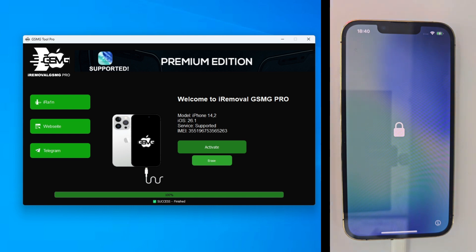Look at the screen — it says successfully activated. The iPhone 13 Pro is rebooting now, and there we go.